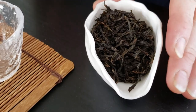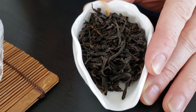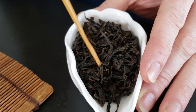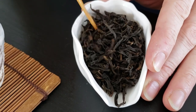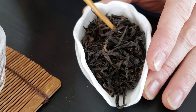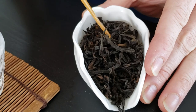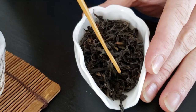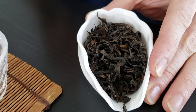Before we start brewing, let's take a quick look at the leaf. You'll probably notice that I have quite an amount of leaf here. The reason for that is I have a fairly large gaiwan this morning and we just love this tea, so we plan on drinking quite an amount of it. The next thing I want to point out is the deep, lustrous, silky brown color of the tea. This tea is really perfectly roasted, which is really going to come into play as we taste.